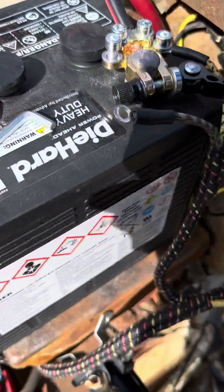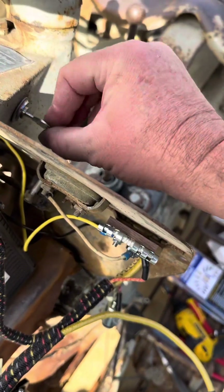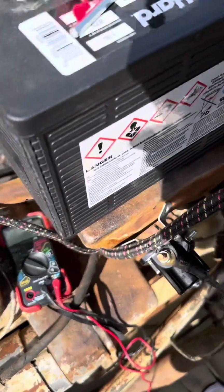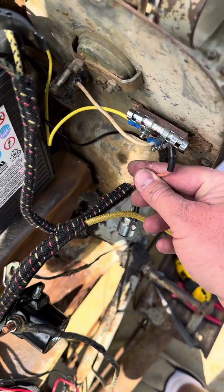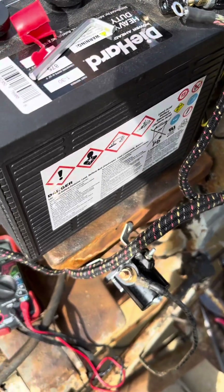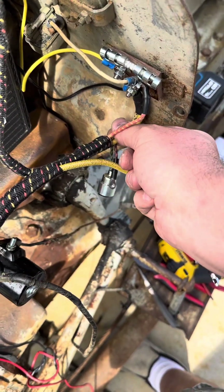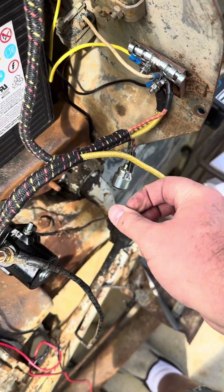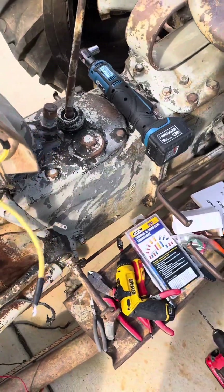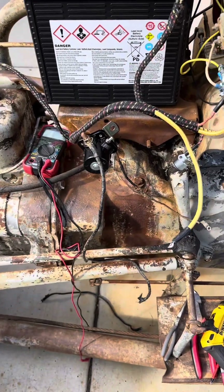All right. Is anything melting? Are the wires hot? Anything hot? I think. Theoretically. Should we just really quick try pushing the button?